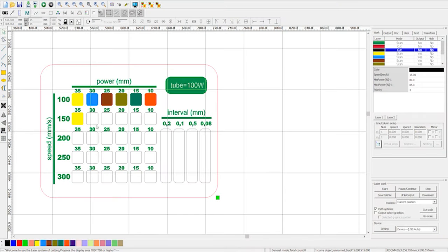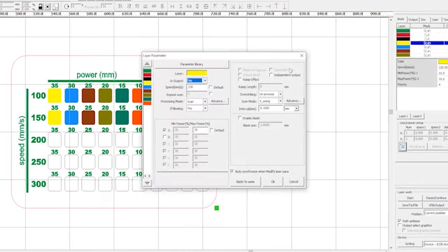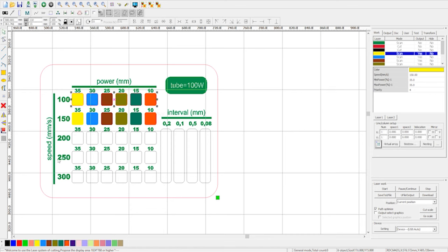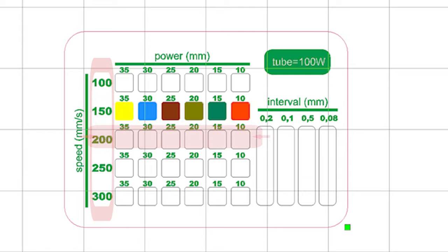Go back to the program and move on to the next row of figures, setting them to the colors of the previous squares and changing only the processing speed to 150 millimeters per second. Change the color of the entire upper row of squares to a color that will not be processed — in this example, black or green. Press download, check the processing edges, and start the engraving process. Do the same with subsequent rows, changing only the processing speed.